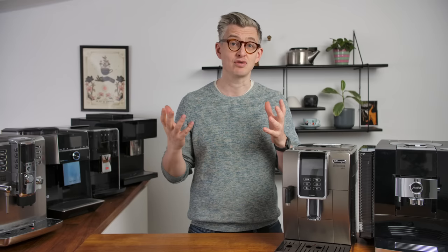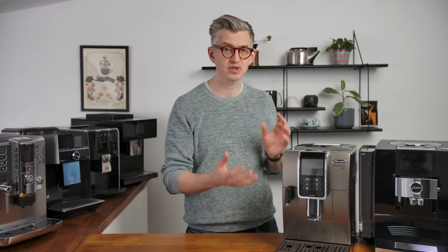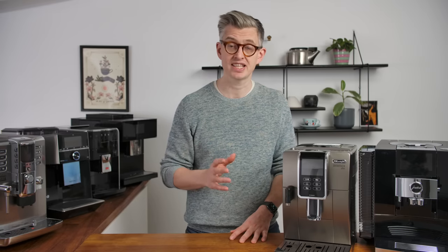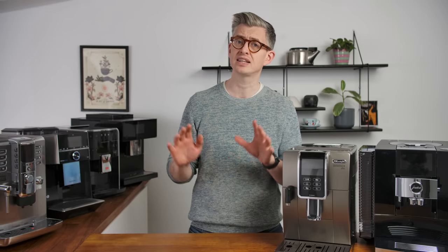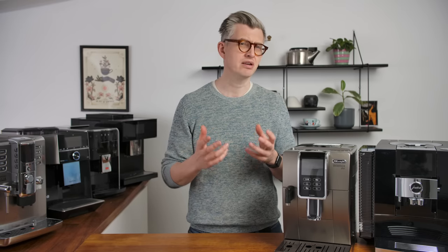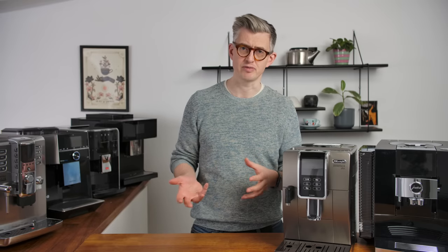Today we're gonna talk about getting the best results dialing in a bean-to-cup machine — a little domestic super automatic. How can you get the best tasting coffees at the end of it? These things make a particular promise: just put water in, just put beans in, push a button, it's all taken care of. But if you've bought one of these and tried to put specialty coffee into them, you might've been frustrated. Because specialty coffee is kind of like the final boss of coffee brewing.